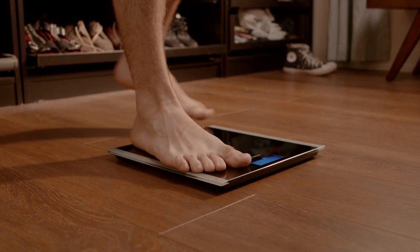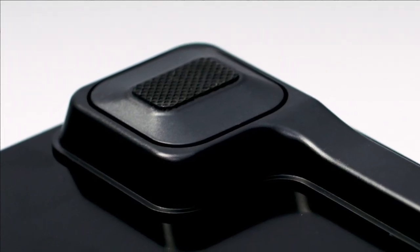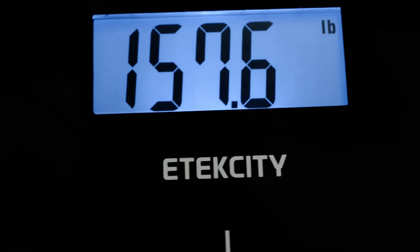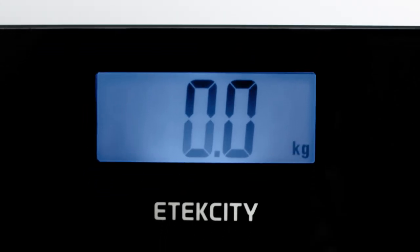making sure you never stumble towards your goals. Four high-precision sensors ensure reliable accuracy, and the LCD display shows measurements in precise 0.2-pound increments. Pounds easily change to kilograms.